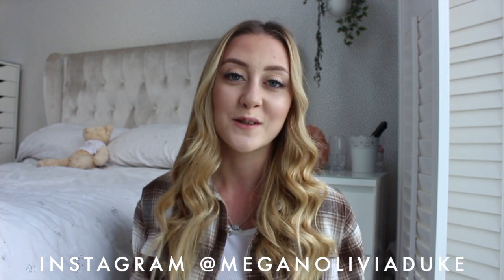Hi everyone, welcome back to my channel. In today's video I'm showing you how I get my loose curls. They've just been done so they look a little bit tighter than how I normally go. This is how I do my kind of loose everyday curls. If you are new here it means so much if you could subscribe down below, but if you want to see how I curl my hair just keep on watching.